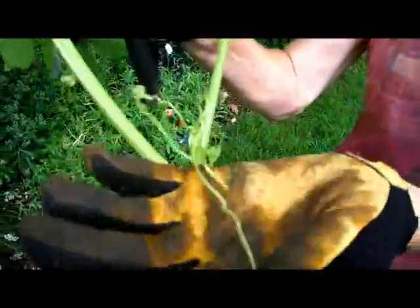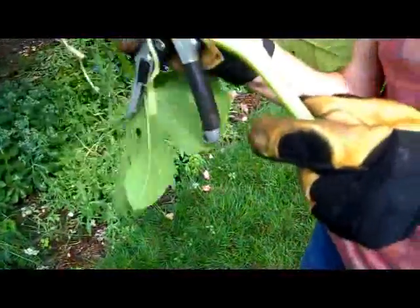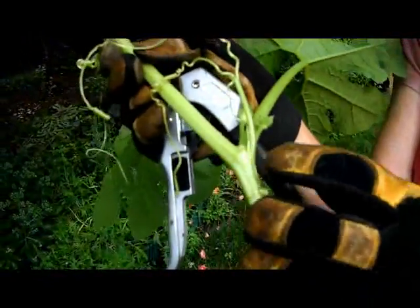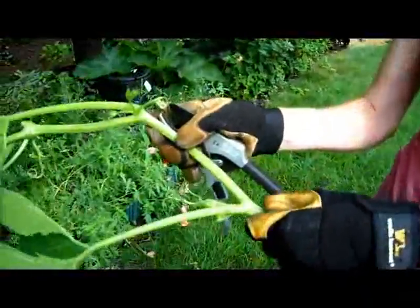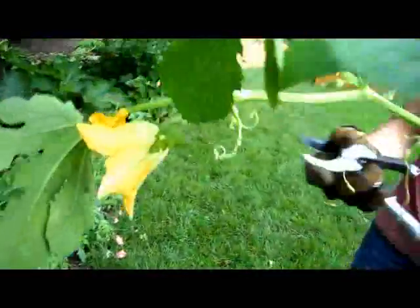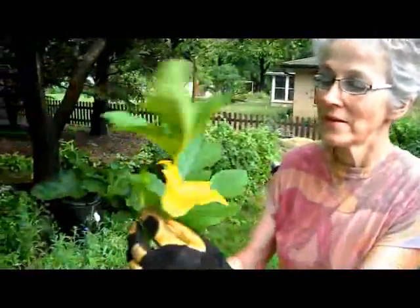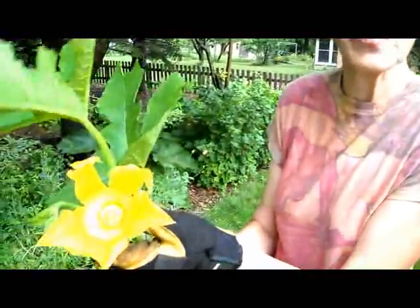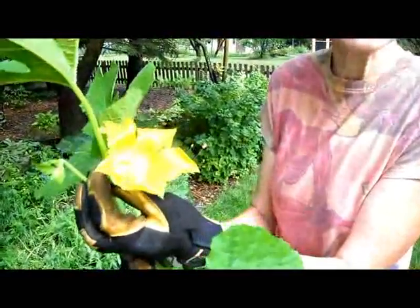Something you may or may not know about squash is that not only do they have tendrils to grab onto things, but wherever they touch the ground they also form new roots. This is a root that's just starting to grow — that would anchor it in the ground and give more energy to the rest of the plant so they can go on and on and on. And we've sacrificed this one, unless you want to eat the flower — they make a good squash blossom soup. You can make soup out of these; I'm sure there's a recipe on the internet.